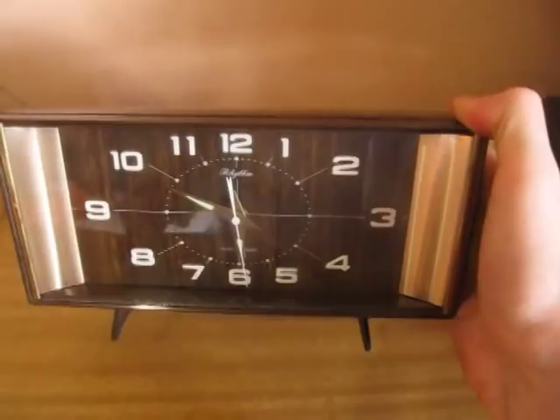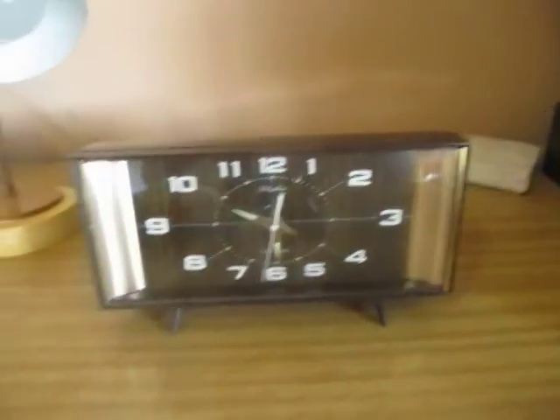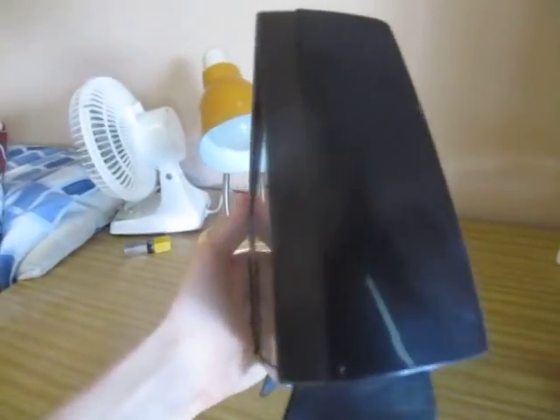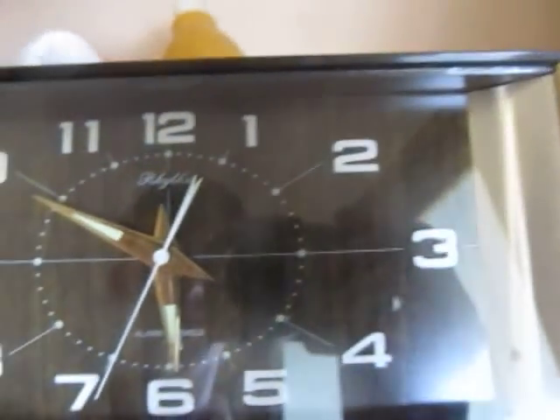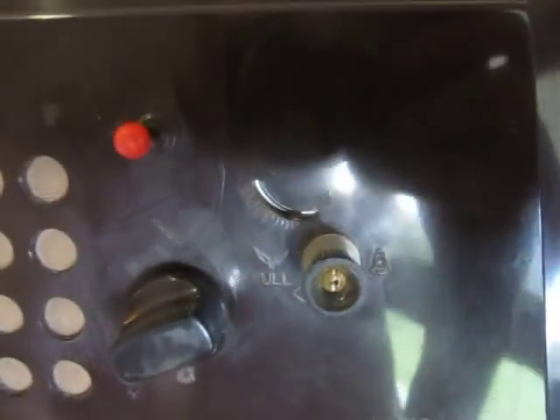It's from the early 60s apparently — very awesome indeed. It's in a nice two-tone brown cover with a little gold trim. It has gold hands and a fake wood grain background. There's a little vent there for the alarm inside, an alarm bell, and a little winding mechanism with a knob to set the time and alarm.